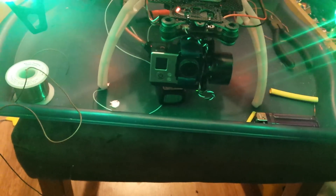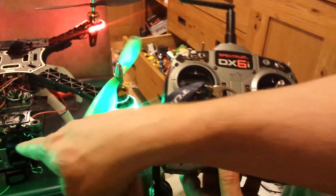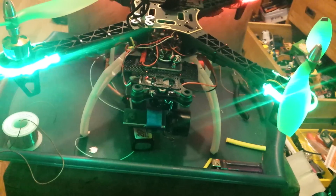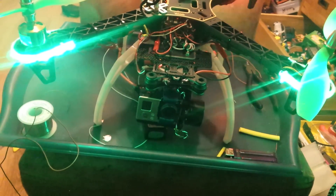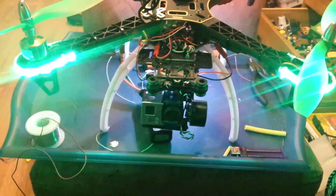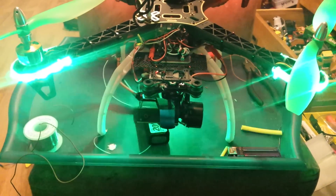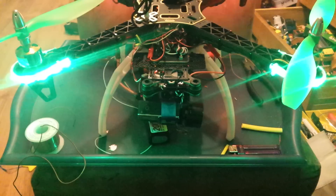Basically, this is a DX6i. Look at the gimbal — that thing there. If I put the switch down it goes down, switch up it goes up. No need to buy an expensive DX8, DX9, or DX10 which will cost you several hundred pounds. Up, down — nice and easy.